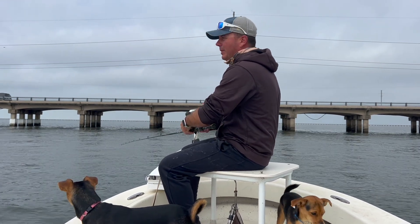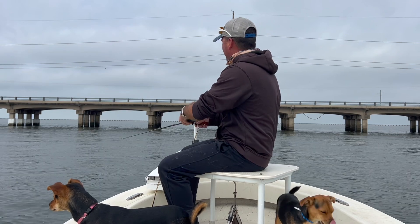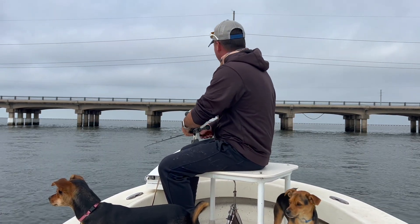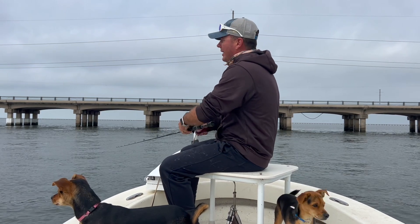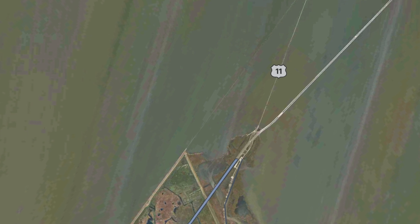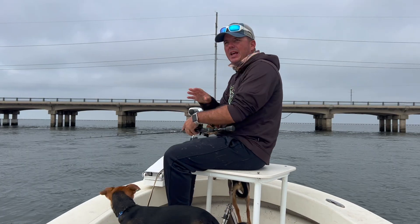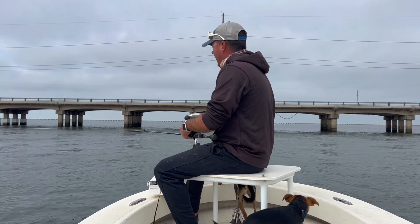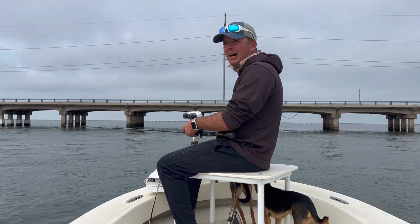Nice little dribbles all the way back to the boat — look how far I am away. These fish are really near the point. This is a great spot to fish when the tide's falling. If it's coming in, I don't really care for this specific spot. I like this on the end of a falling tide.